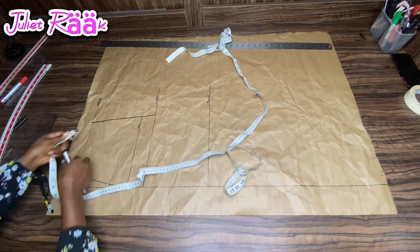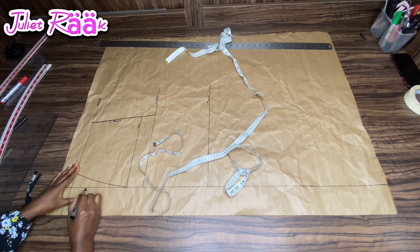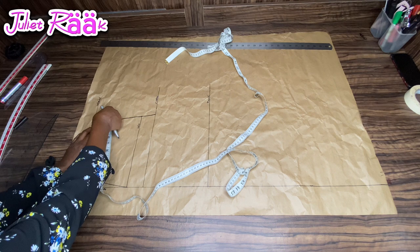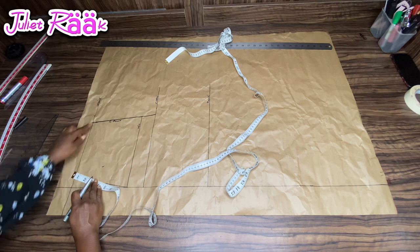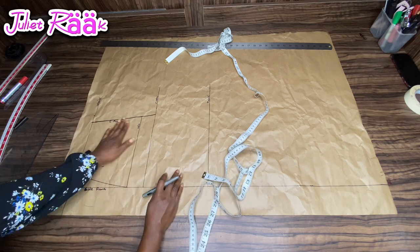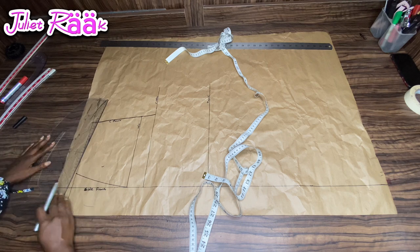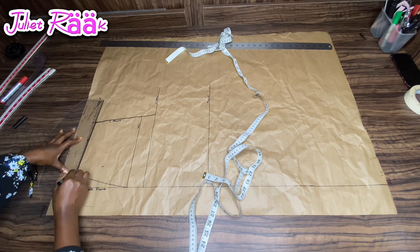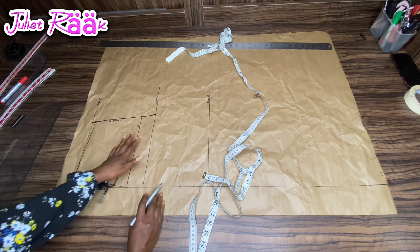Once I'm done connecting, I'll level my front center and side front. The next step is dropping my waist center front — I'm dropping it by 0.5 inch. Then I'm connecting it like so. Please pay attention to what I'm doing here, and then we'll move to the next step.